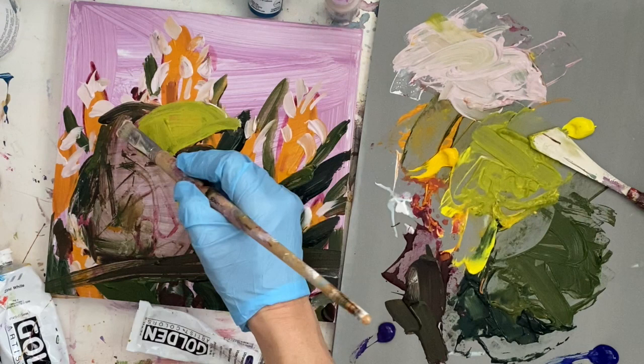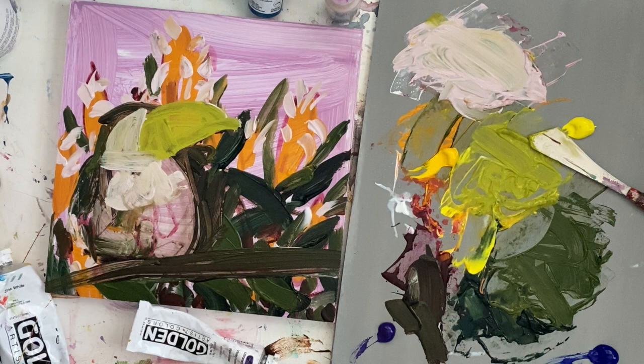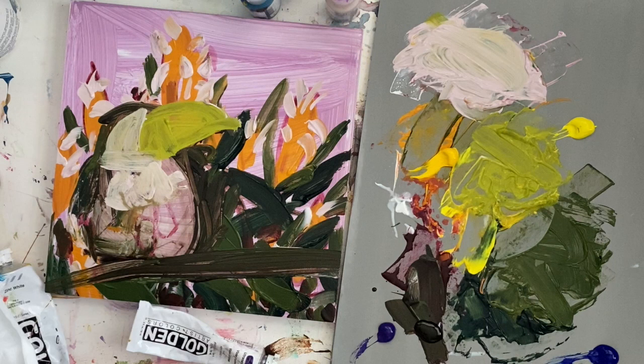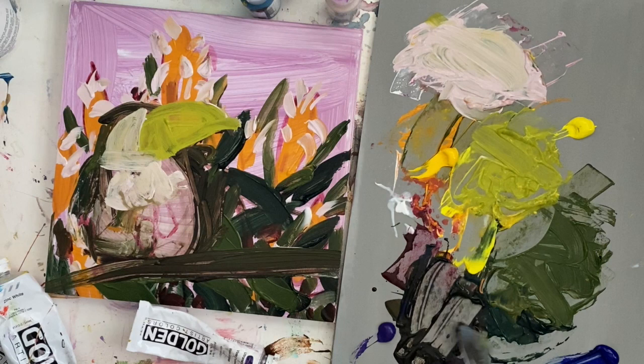One thing I love about oil and acrylic is that you can play around with your paints and then make adjustments on the actual surface, unlike watercolor where whatever you lay down stays and you can't cover it up. You can do washes with watercolor, but with acrylic you can do layers and corrections.